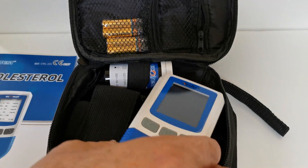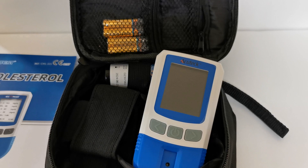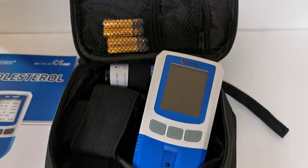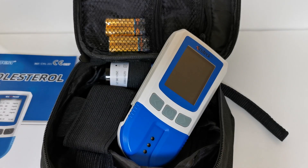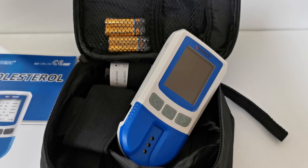In the next section, we're going to pop the batteries into the meter and show you how to set the time and date. That way, when you come to do your first test, the memory — which holds up to a thousand results — will also record the time and date when those tests were performed.